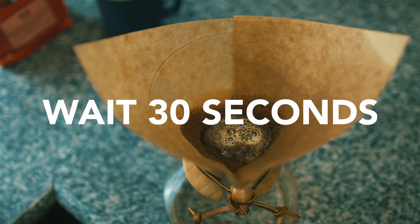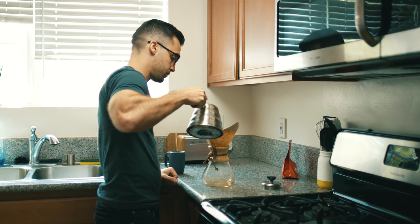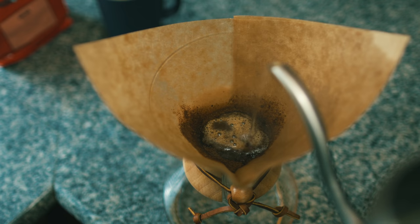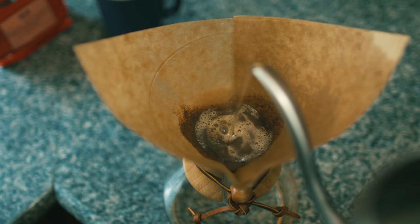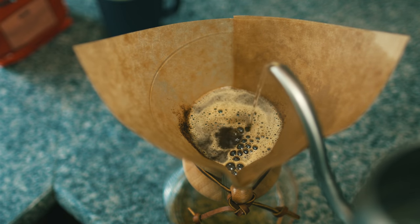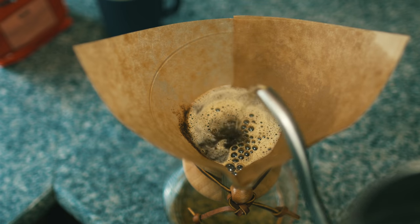Wait 30 seconds or so, then add the rest of your water slowly, circling in and out. I'm not doing a great job right now because I'm trying to film at the same time as I pour, so I messed up a little bit. Try not to hit the paper filter or the water will just shoot down the sides, creating a weaker cup.